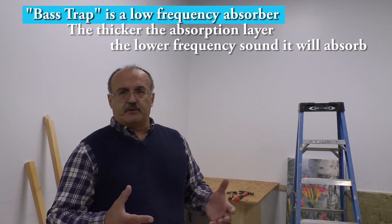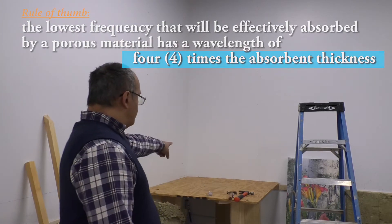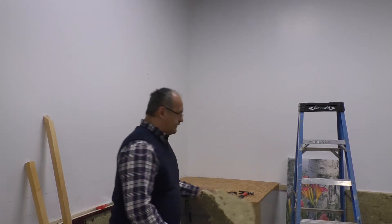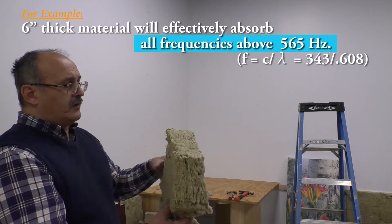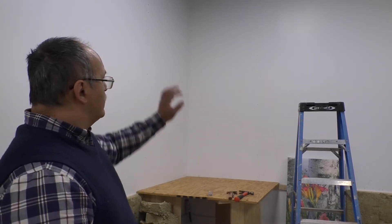Bass traps are thick absorbers, because the thicker the absorber, the more low frequencies they absorb. We're going to build some corners, fill them with rock wool, and then in the front we're going to cover it with our felt panels. First we'll stack the rock wool in the corner, then cover it with the fabric. After that, we'll install two vertical two-by-two planks and put our acoustic panels with the image inside. It's going to create a very nice broad range absorber and it's going to be very beautiful.